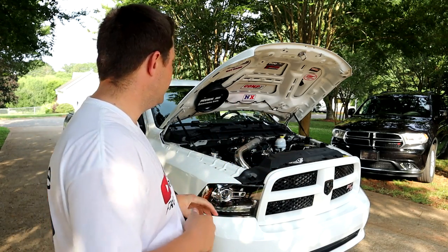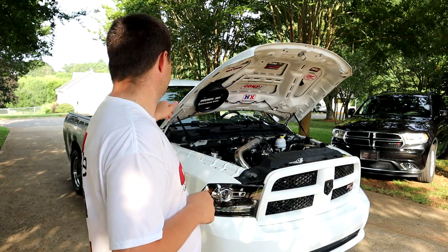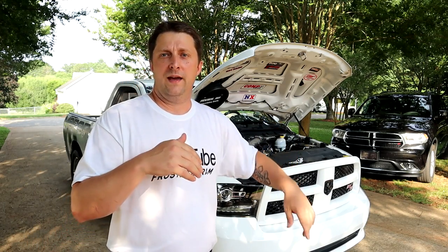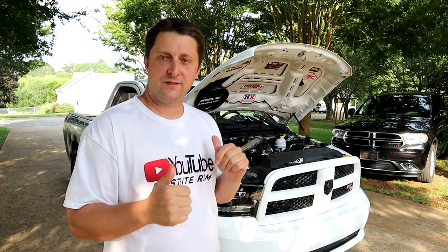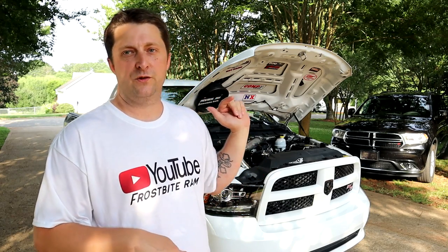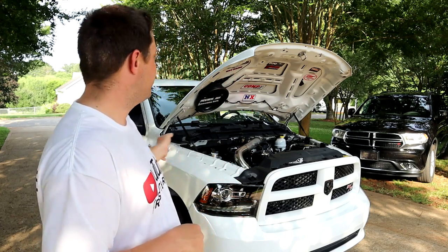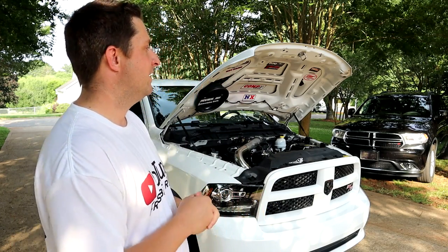I know you guys are dying to hear it again, so we're going to get in the truck, start it up — still set for 3,000 RPM — and activate the two-step. We'll let it sit there and bang and pop for a minute, then I'm going to let off the trans brake and you're going to see the truck take off like a bat out of hell right here in my driveway. About to wake up the whole neighborhood again — let's hear this two-step!